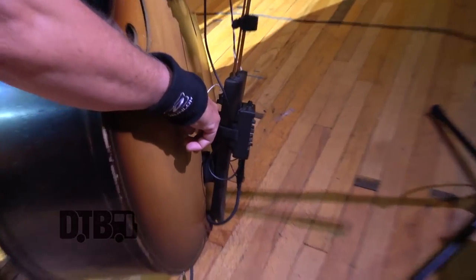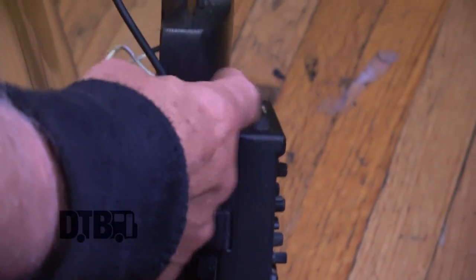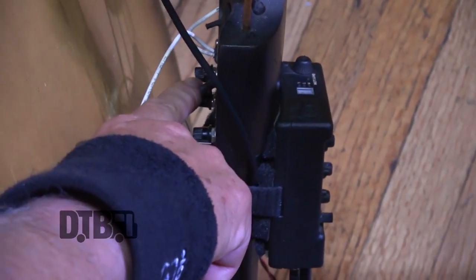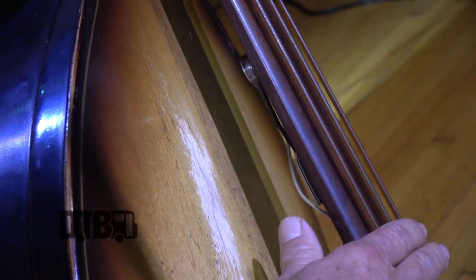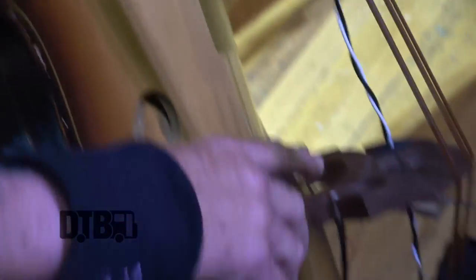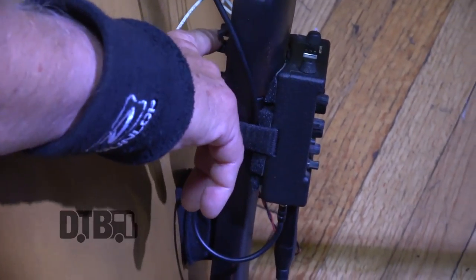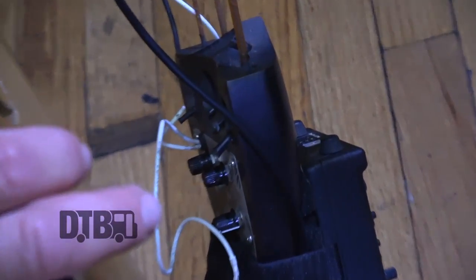It's got two different pickup systems. This is the Blast Cult pickup system — the Channel Blaster — built into the tailpiece. It's got controls for the slap pickup, which is back here behind the fingerboard, so when I slap it, it picks that up. And then this is the bridge pickup, and you can control the mids, the bass, volume, and all that from there.